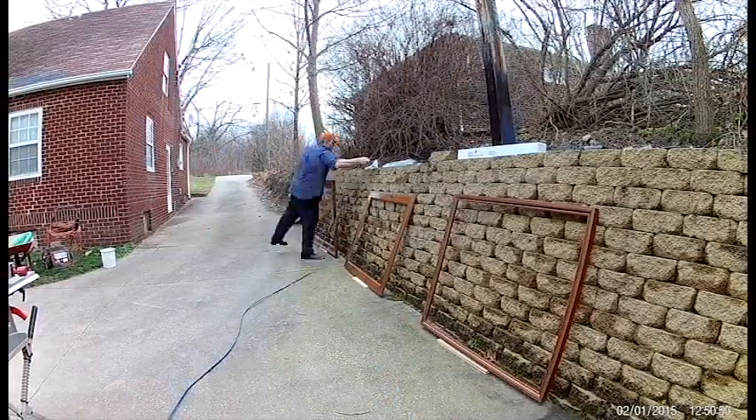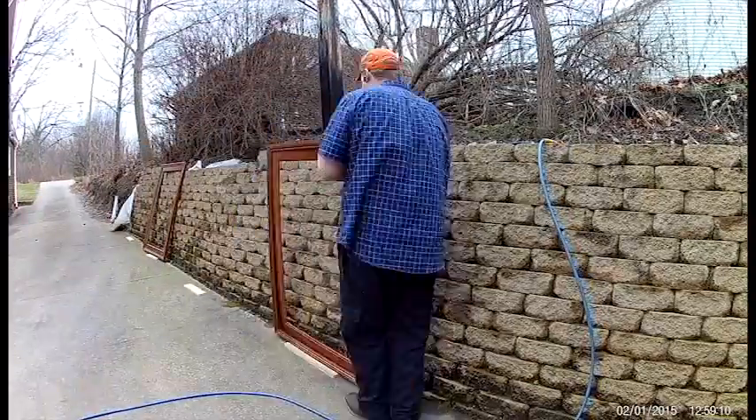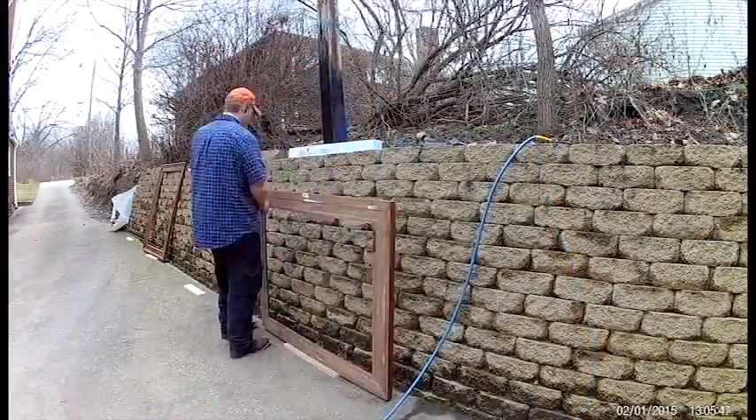For those who would like to see the build process of this Infinity Mirror, continue watching. For anyone else just go ahead and hit that subscribe and like button, and thank you for watching.